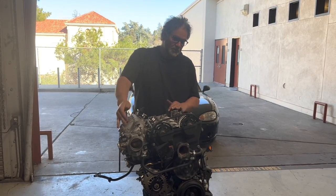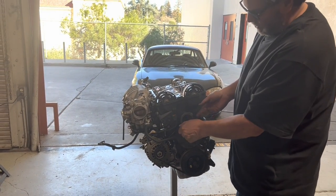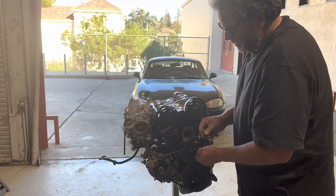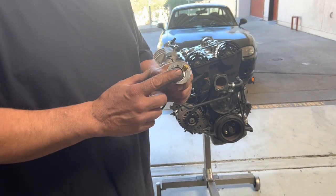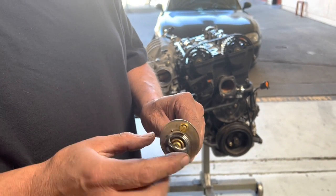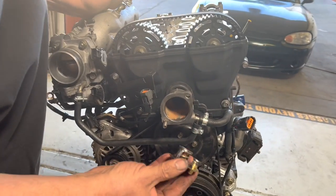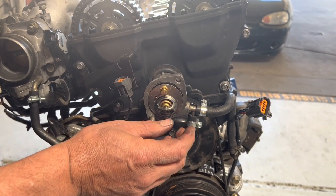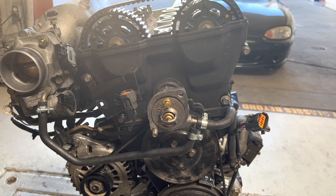Let's put the thermostat on. I'm going to take these two bolts off. We have a brand new thermostat right here. This is an NB thermostat — it looks a little different than the others because it has an extra little bleed valve built right into it. It's going to sit inside of this groove right here. You want to make sure you don't put it in upside down, and I like to put the bleeder up towards the top.